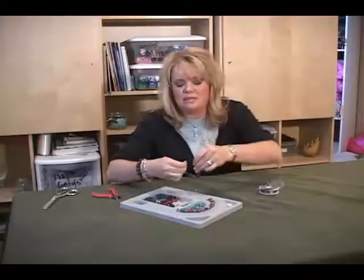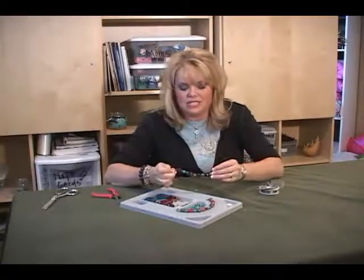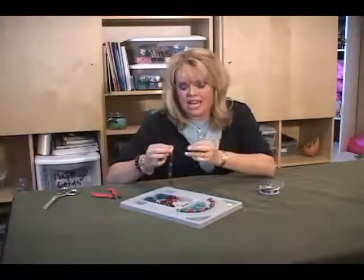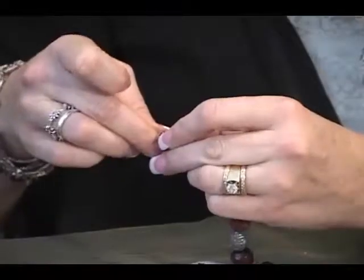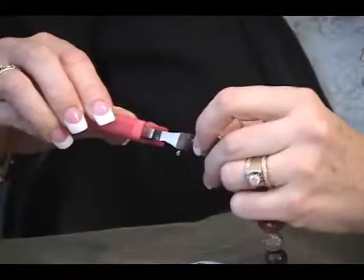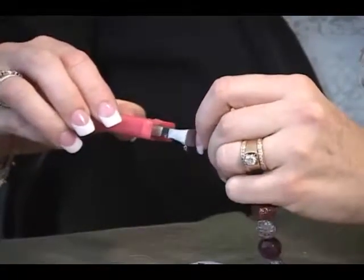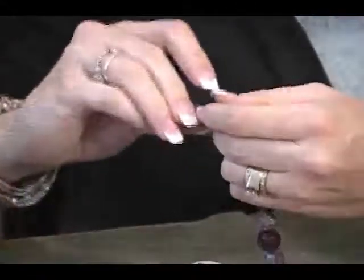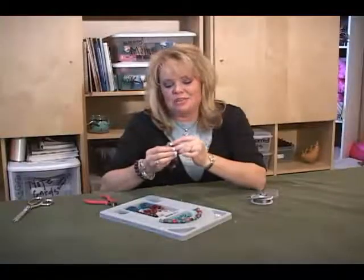So when you get almost done — I'm just making this one for my little girl, so this is the small one — when you get done, take another anchor bead and go back in through the anchor bead. You're just going to crimp it down, and you're essentially just doing the same process on the other side. And there you have it, a really cute bracelet.